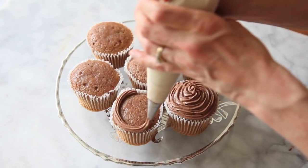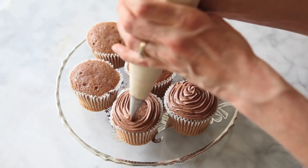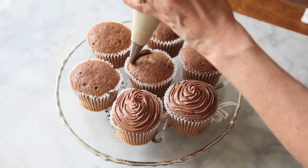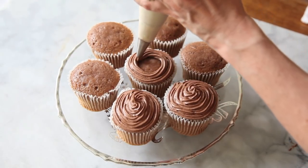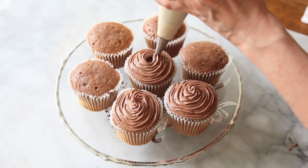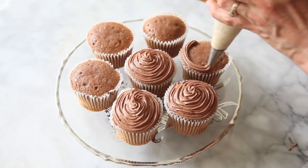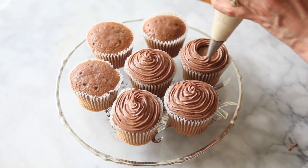Go all the way around. I'm using a fairly small star tip — you could use a much larger star tip to do this as well. That's how we're going to get a really nice base of the buttercream. And then we could leave it at this, or put sprinkles on here, or even add an icing rose to the top of this.